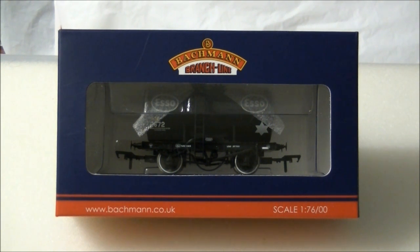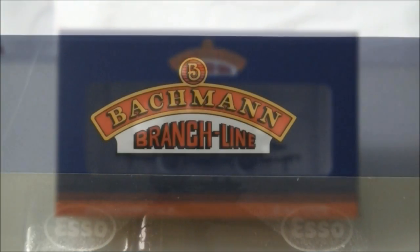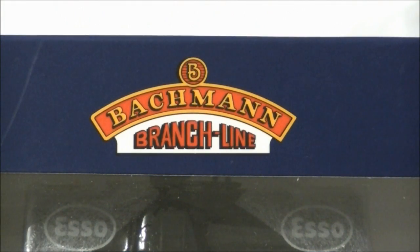During this time there has been a number of changes to the design and branding of the three original planned models, which originally featured an ICI livery and an NCB version.